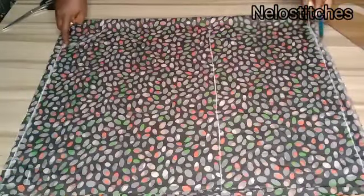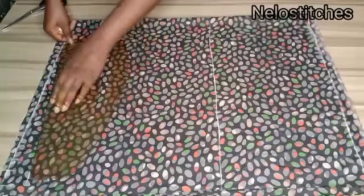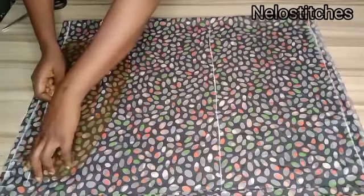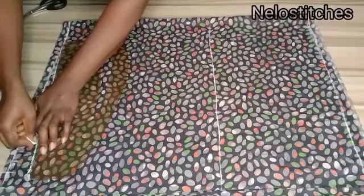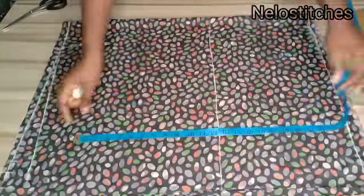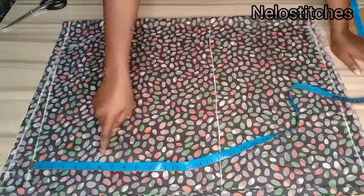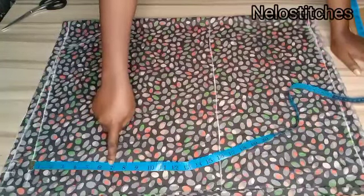To recap: you divide your shoulder measurement across the back by two. In my case my shoulder is 16, divided by 2 gives me 8, and I add 11 inches for my sleeve length, making it 19. I add half an inch to one inch for seam allowance, so I'm marking 19.5 to 20 inches, then I come down by two inches for my shoulder slant. Now I'm going to mark my sleeve opening — it depends on what you want. If you want it very wide you can use 10 to 11 inches, like the one the lady on the thumbnail is wearing.